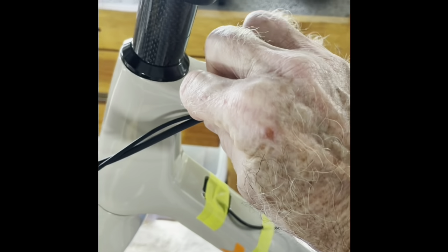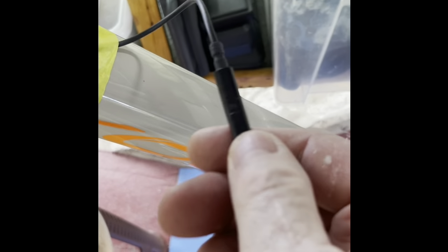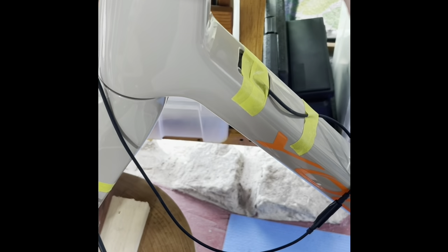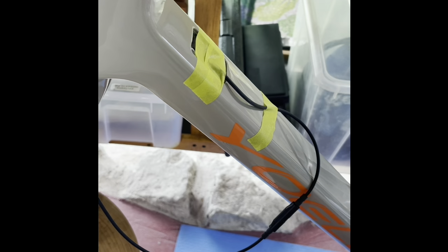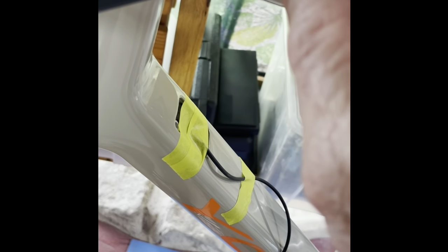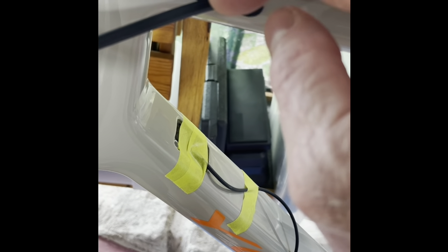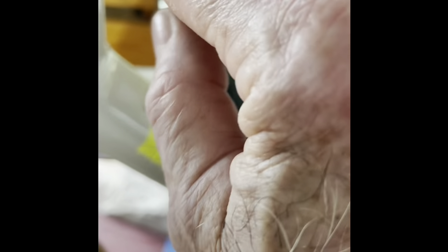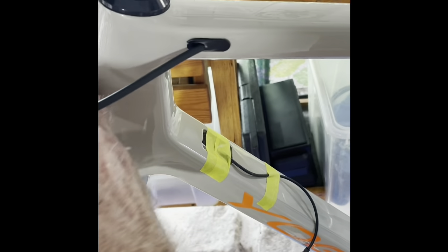That would have been really cool if I could have fit the connector in there, but it won't — unless I can figure a way to modify it. I've got a bunch of these connectors, so I don't mind wasting one doing an experiment: I could cut a little of that plastic out and see if I can get both wires in there. If I can, that's what I'm going to do, because it's just cleaner.